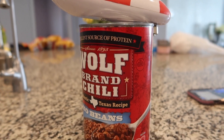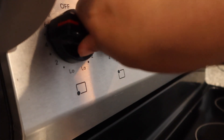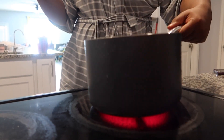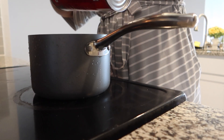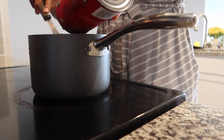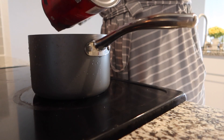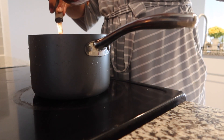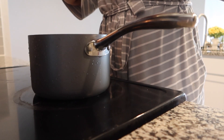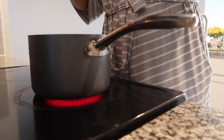After turning my burner on high, I'm going to go ahead and add my chili to the pot and cook it down until it gets the right consistency that I like. A lot of people don't like theirs runny, some people like theirs chunky, but we don't have any beans in ours so it's a little bit runny, but it is really really good.